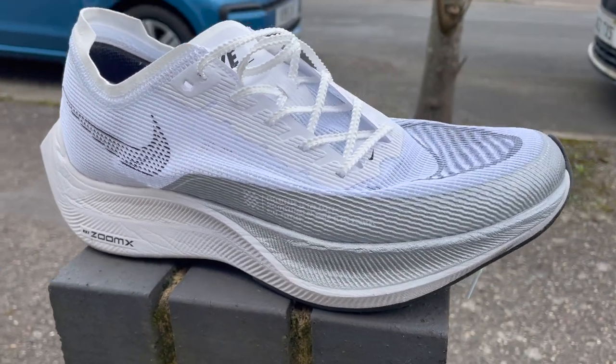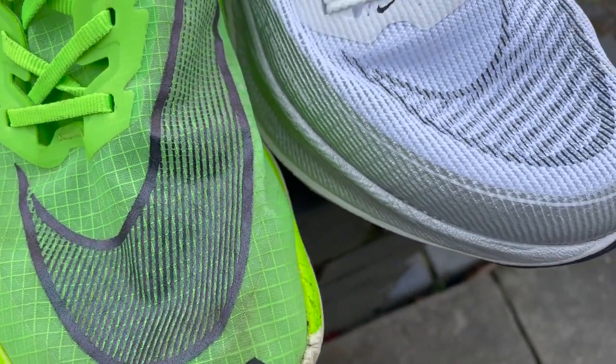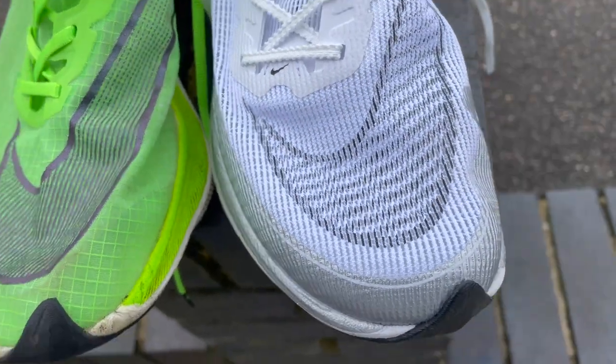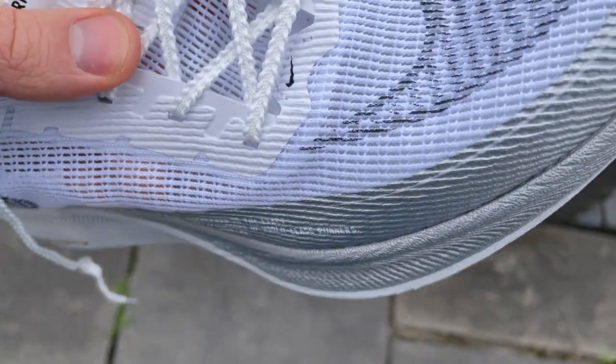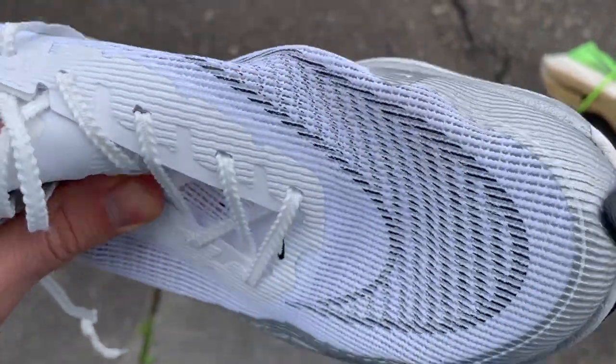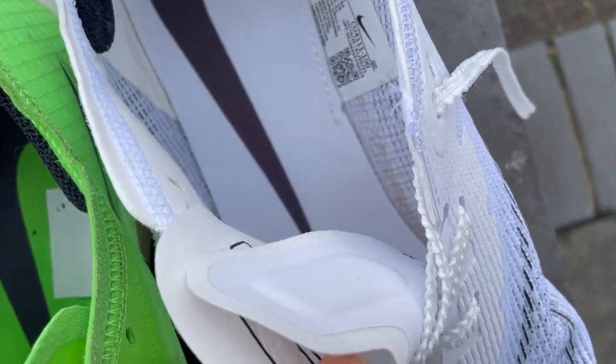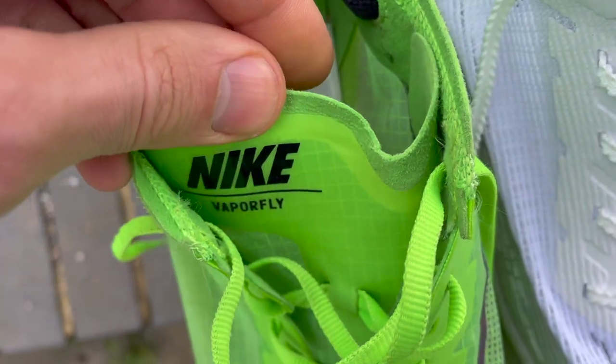In terms of the changes to the shoe, it's really all about the upper. Basically, Nike has replaced the Vaporweave material used on the Vaporfly Next% with a very breathable, open mesh. There are reinforced sections for extra stability, and quite a lot of reinforcement around the toe box. There's also extra cushioning on the tongue to avoid putting too much pressure on the top of your foot when you crank these offset laces tight. The laces themselves have changed to a slightly ribbed design that grips really well — I do like the lace change.